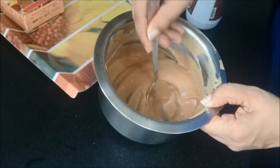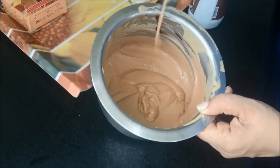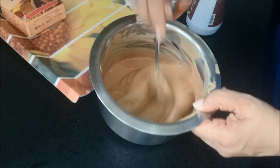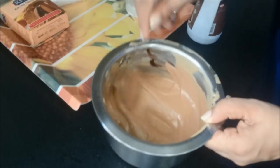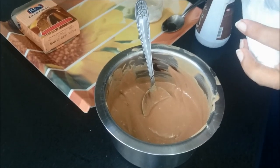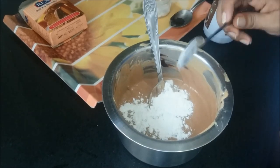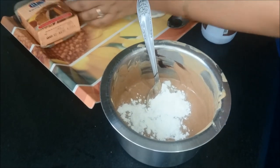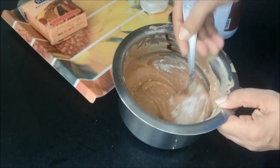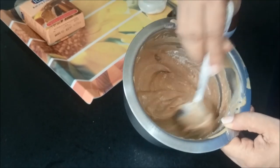And lastly, when all the ingredients get mixed well — as you can see we have a flowing consistency — our batter is perfectly fine to make a cake. We will now add 1 tablespoon of baking powder into it. Again we will not mix too much, just enough so that the baking soda and baking powder gets mixed into the batter.